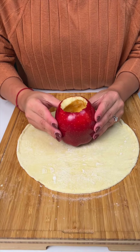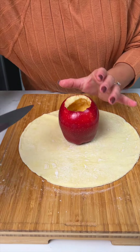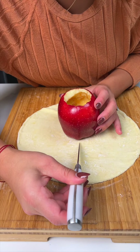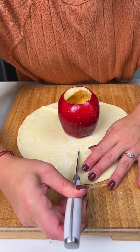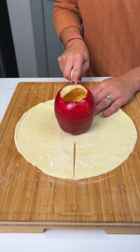Next up, I have a red apple and I'm gonna place it right there in the center of that circle. What I'm gonna do is start cutting symmetrically — right here where the apple starts, we're gonna cut down this way, and then the same thing on the opposite side behind.